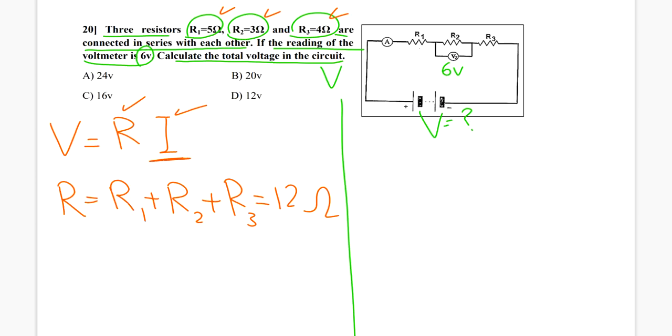Regarding the current: the current comes into the circuit and it's the same current that goes through all the resistors, because it is a series circuit. So I can find the current in R2, which will be the same as in R1 and R3.